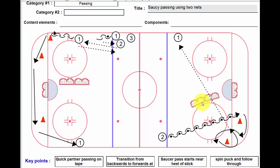The nets can be on their sides if you like, or they can be standing upright — your call. One's obviously harder than the other. I generally have them down on their sides; it gives you a little bit more width and makes it a little easier for the players.